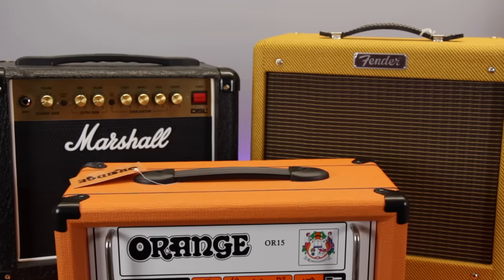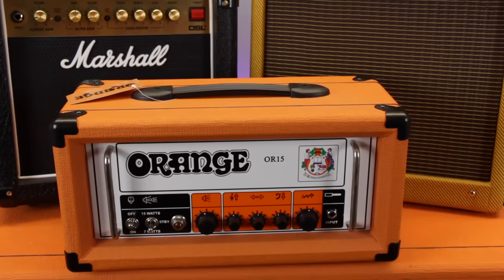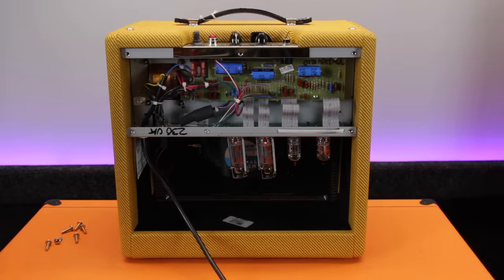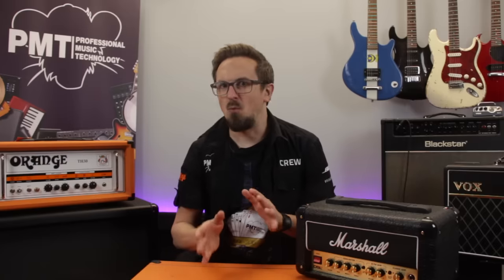The tubes in a valve amp, on the other hand, react very differently to the transistors of a solid state amp, with the preamp and power amp sections working much more collaboratively to shape the overall sound of the amp. The gain knob on a tube amp still adjusts how much the signal is overdriven at the preamp stage, but this time the volume controls are equally as important. Just like the preamp valves, the tubes in the amplifier's power amp stage will naturally start to break up the harder they're pushed, and this adds extra colour to the sound, resulting in that lovely warm, smooth, naturally compressed overdrive sound that you can only really get from a cranked up tube amp.